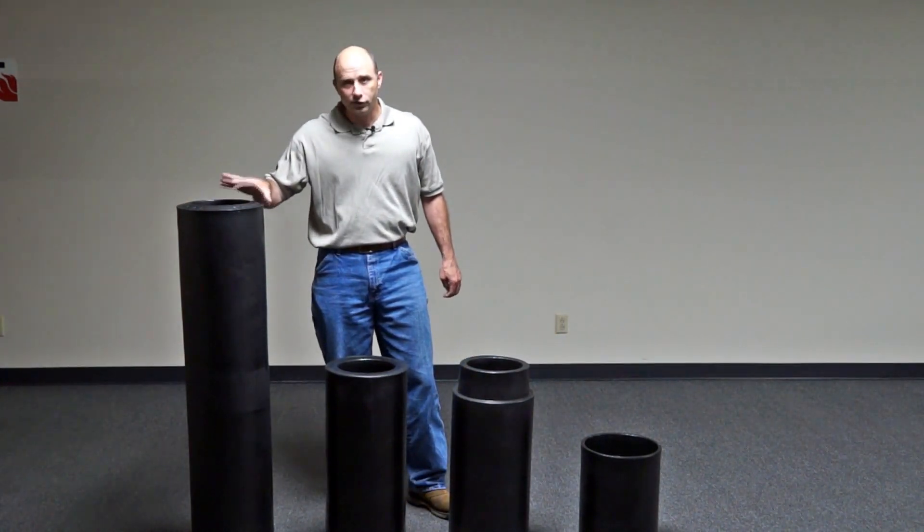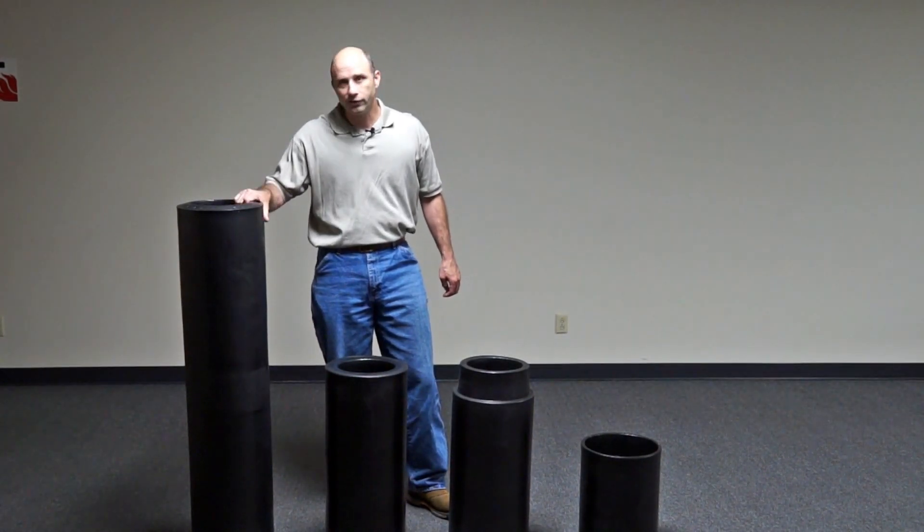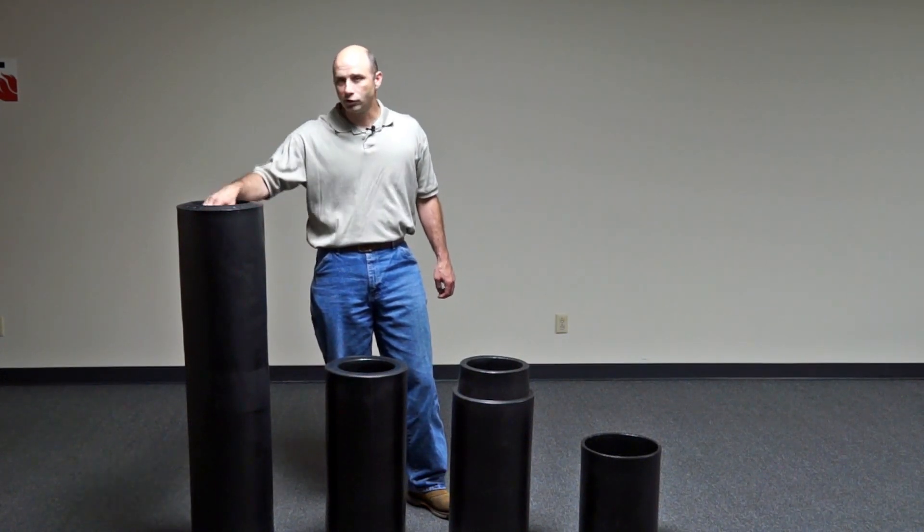These have two inches of insulation — a two-inch sidewall. This provides a nice barrier for temperature resistance from your ground to your water line.